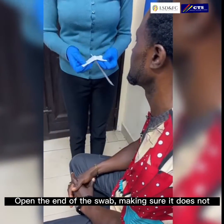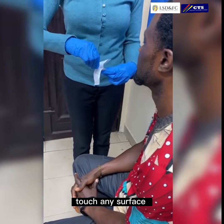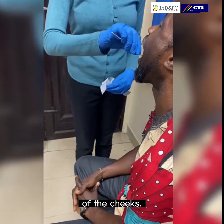Open the end of the swab making sure it doesn't touch any surface, and with gentle pressure rub it against the inside of the cheeks.